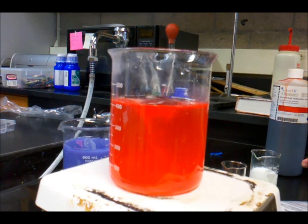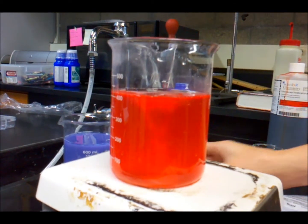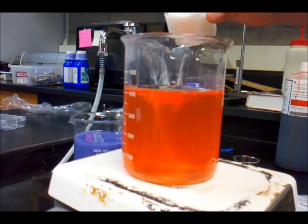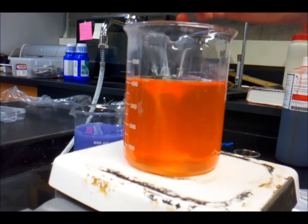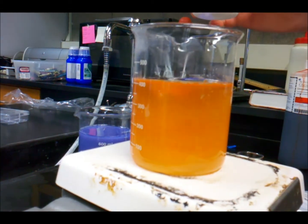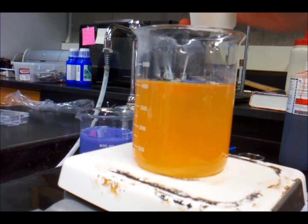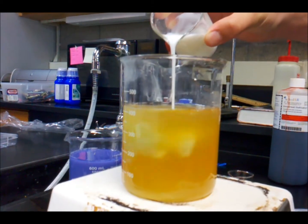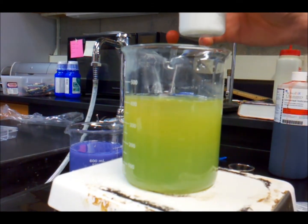What if we just put that in? Alright, concentrated milk of magnesia and hydrochloric acid. Oh, it's turning orange. This is great. Oh, nice.